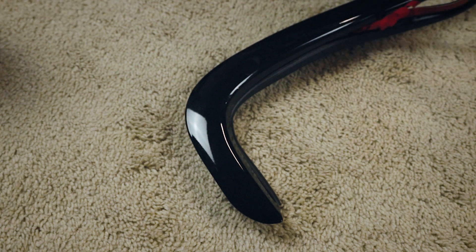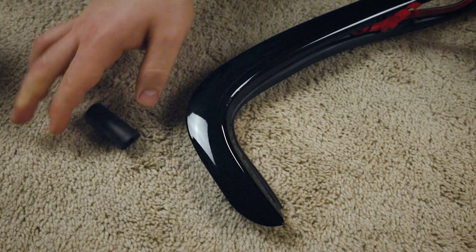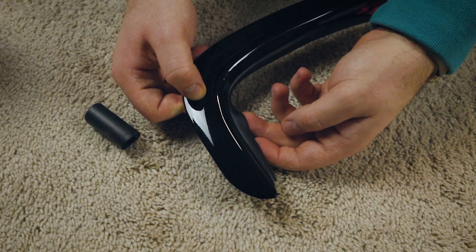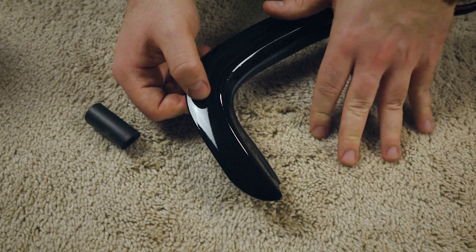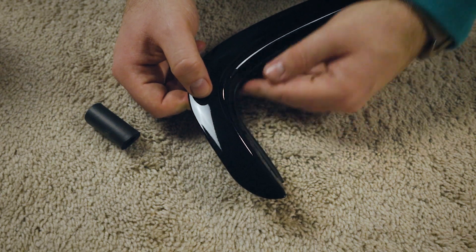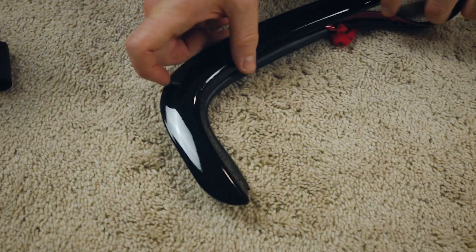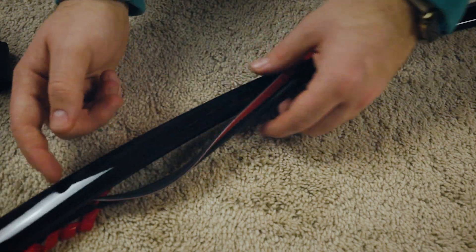Honestly, I think we don't even need to use the thicker gasketing. Comparing it to what we had before, this looks a lot better and it does extend out more. This Z-shaped molding or gasket should work a lot better for our application — it should be touching the chassis without leaving a huge gap. Now we're going to finish applying this Z-shaped gasket to the rest of the trim piece.